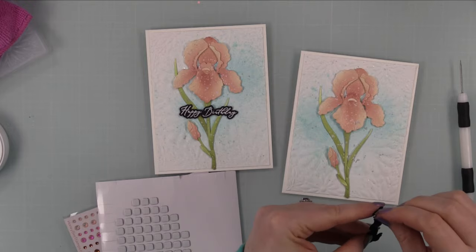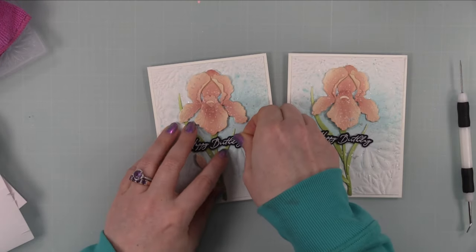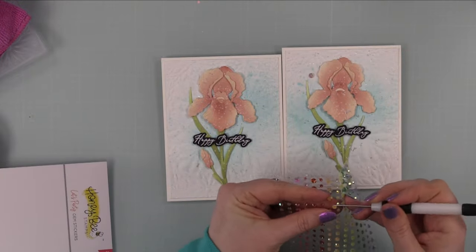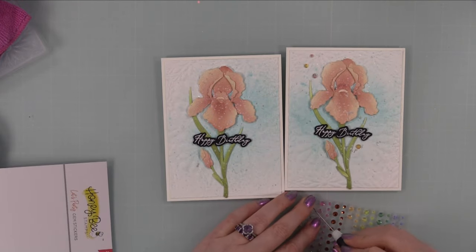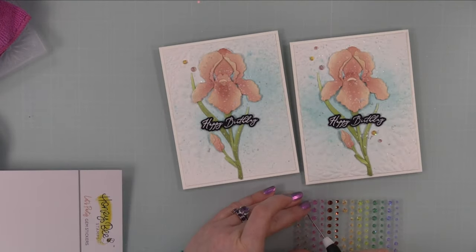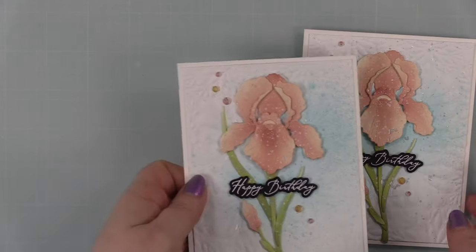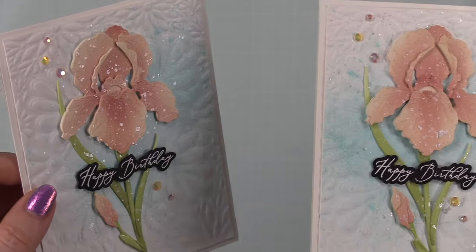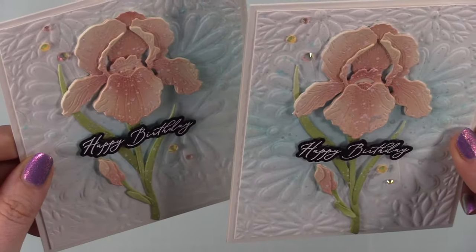For my final embellishment, I'm using the new Let's Party gem stickers. I make no qualms about it — I hoard Honeybee's gem stickers, their pattern paper, their wax melts. I hoard everything, but I'm working harder at using the things. They're self-adhesive, so I peeled them off and stuck them to the card. That finished them off — a bit of shimmer splatter and these pretty irises all done.